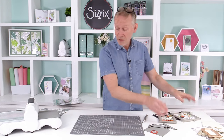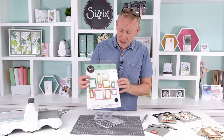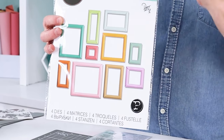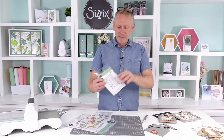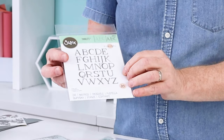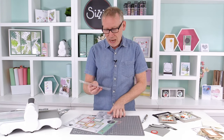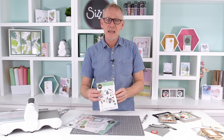We're bringing in some other wonderful sets, but let's show you the frames. This is the dimensional multi-frames set — as you can see there are ten different options. I'm going to show you how they go together and some of the things you can create with them. Also, this is elegant capitals, designed by the wonderful Jen Ogborn — really cool, it's a great size.